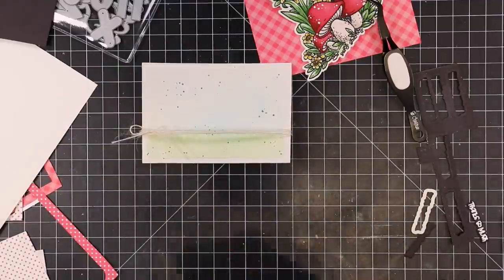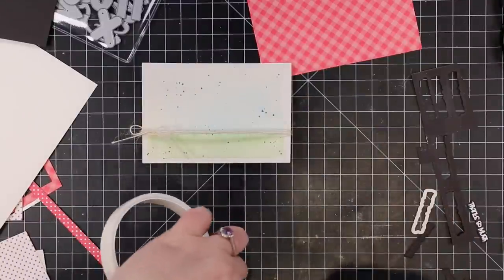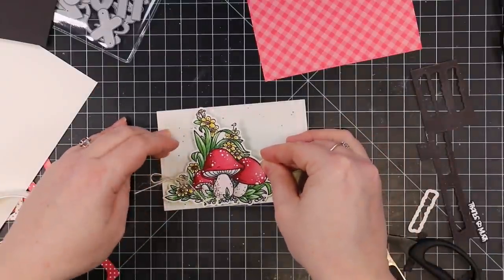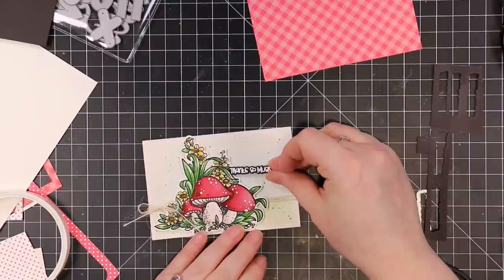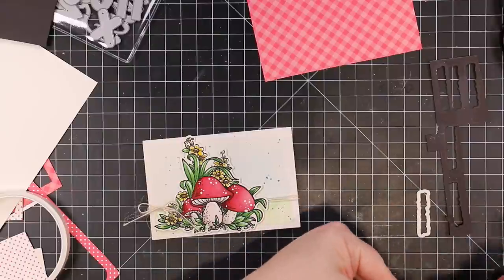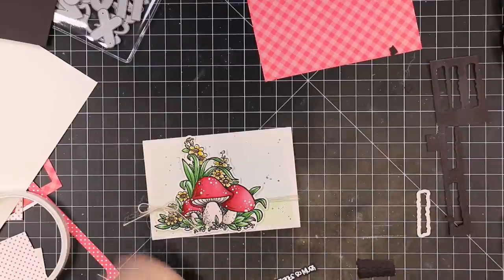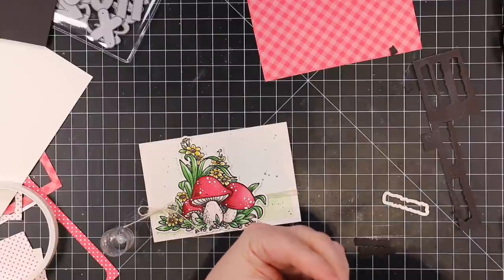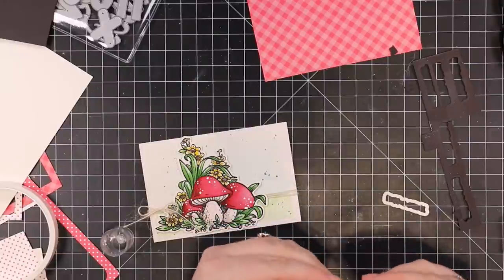I do have an old video on my channel — I'm talking like 14 years ago — on how to tie ribbon in a bow, same idea. Once the bow was tied, I put some Big Mama foam tape on the back of my image and popped it into place on the panel. The sentiment is from the same Porta Hello stamp set — I love the punny sentiment — it says 'Thanks So Mush.' I had white heat embossed it on black card stock, die cut it with the coordinating wafer die, then die cut scraps of black card stock multiple times with that same die to stack for dimension.